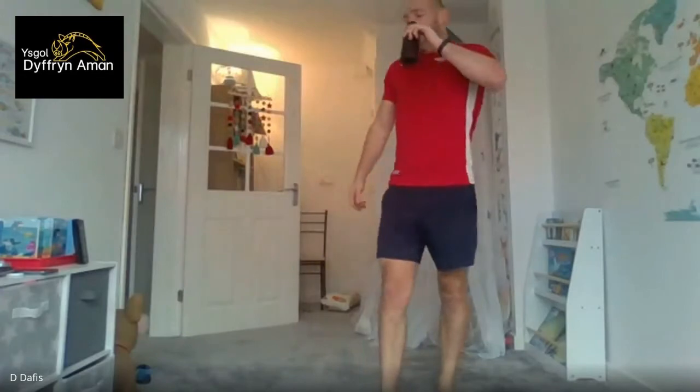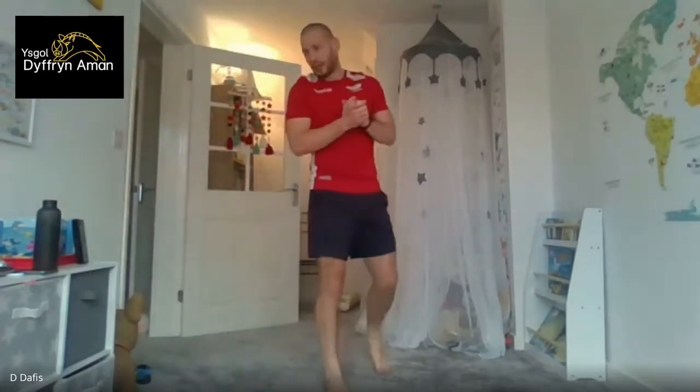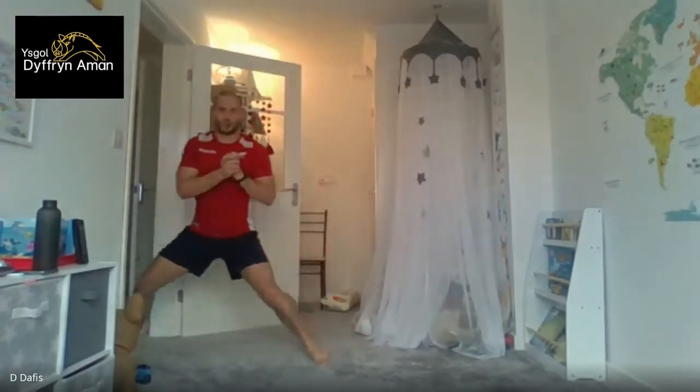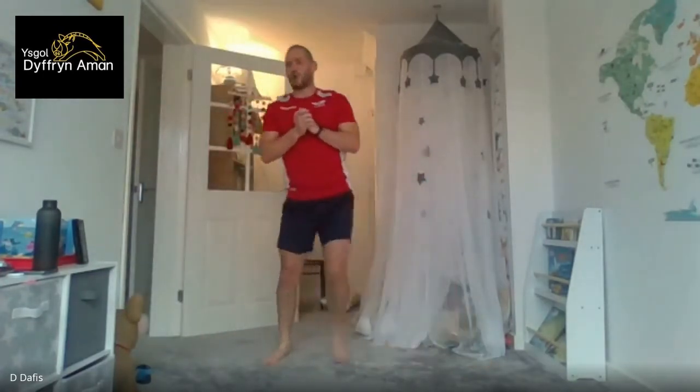One set done! Twenty seconds rest. Back to side-to-side lunges in ten seconds. Five, four, three, two, one — side lunges, let's go! Try and keep that form for the whole set, keep the high standards. Ten seconds to go. Five, four, three, two, one. Squats — get your position. Five, four, three, two, one, and we're in! Keep that head up, chest up, get it down as low as you can.